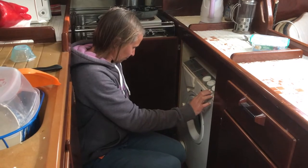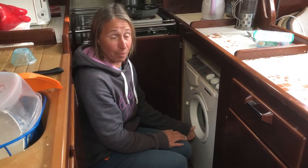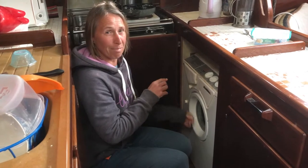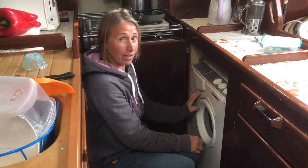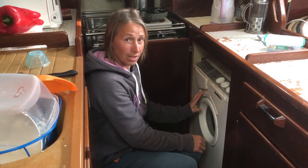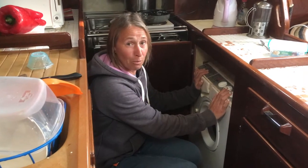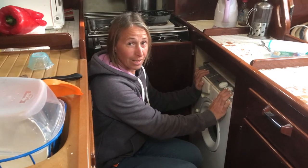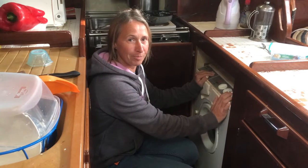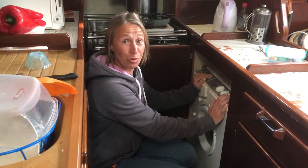It sounds like the bearing has gone, and it's leaking anyway. That does not sound right — it sounds like metal pieces just moving around. This is probably the original washing machine that came with the boat, so it's over 20 years old. We probably use it more than most with three kids, but it might be fixable — if not, I think we need a new one.